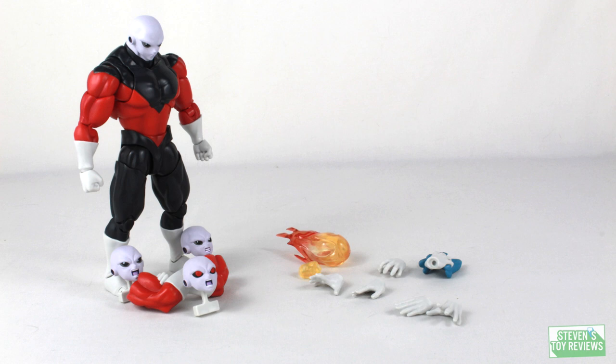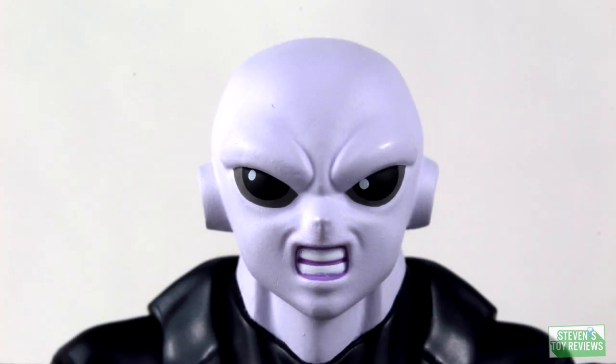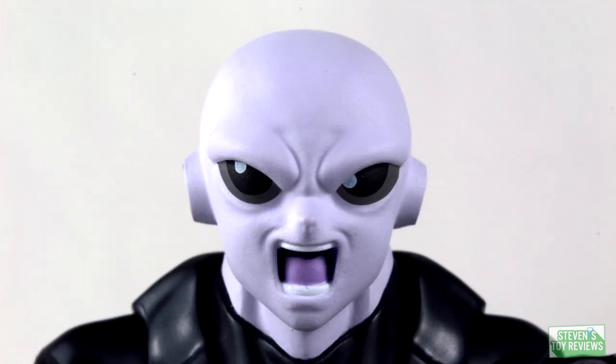The accessories section — what I've been hyping up. Jiren comes with some alternate hand parts and three different head sculpts. Aside from the default, he comes with an effect part with an extra hand, a hand to grab Goku by the head, and the infamous cross-arm parts. Looking at the alternate heads: a gritting teeth sculpt, a yelling sculpt, and the red-eyes sculpt — ooh, Jiren's getting mad.